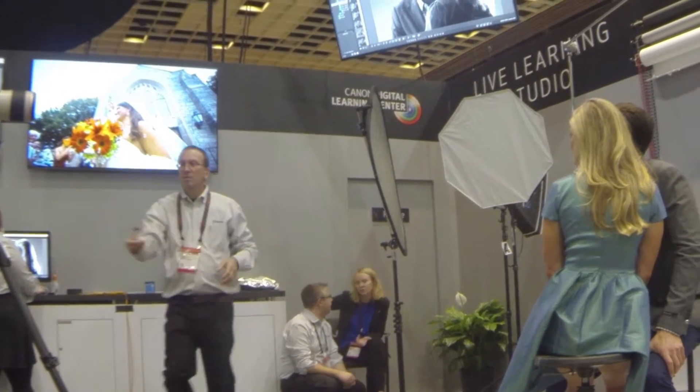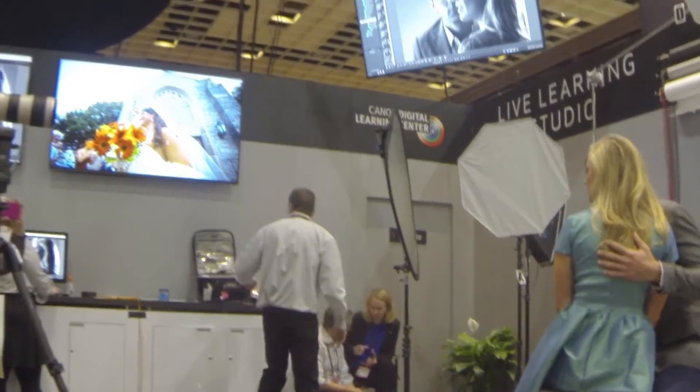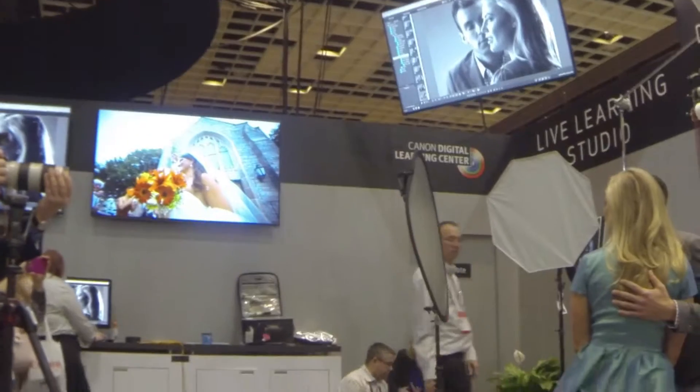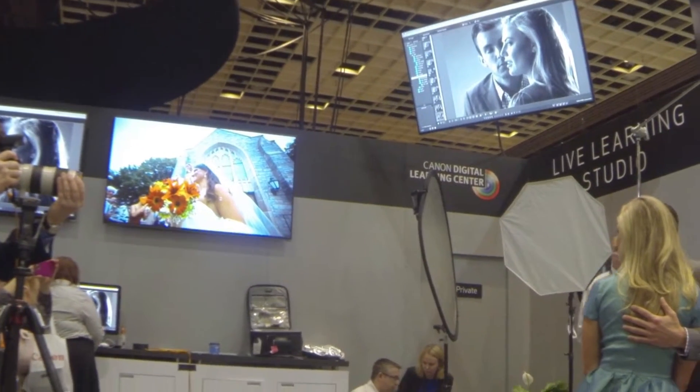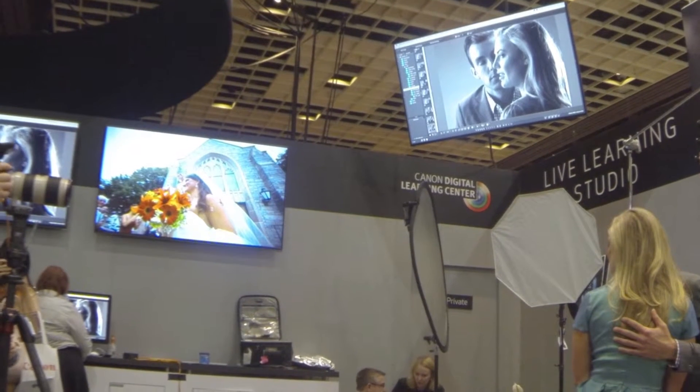Look down right here. Turn your nose to the right a little bit, Daniel. Turn your nose to the right a little more. Down here, good. Great — looking great right there. Don't go away, we're about done.